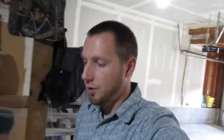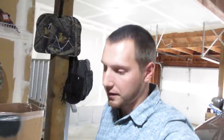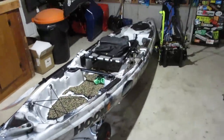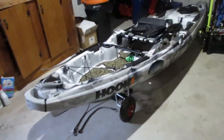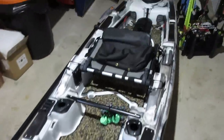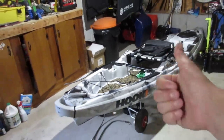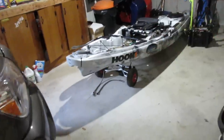First of all, let me apologize to all the kayak fishing fans out there. I know there's probably a handful of you that have joined my channel because of the kayak related fishing videos. I'm sad to say that the Predator 13 is getting sent down the road — she's up for sale right now. Time to move on, so that's the story about that.